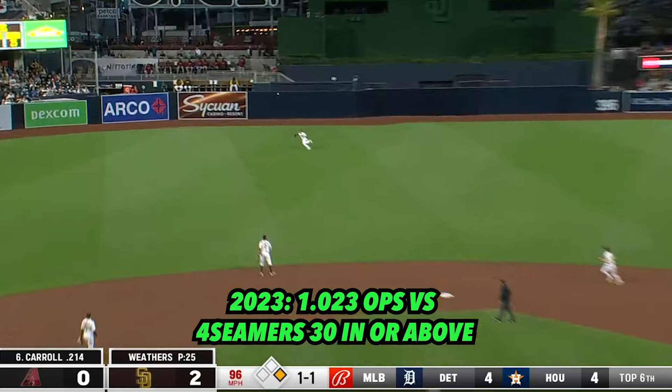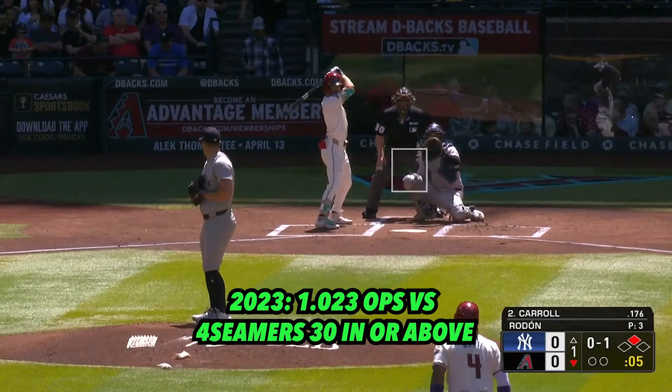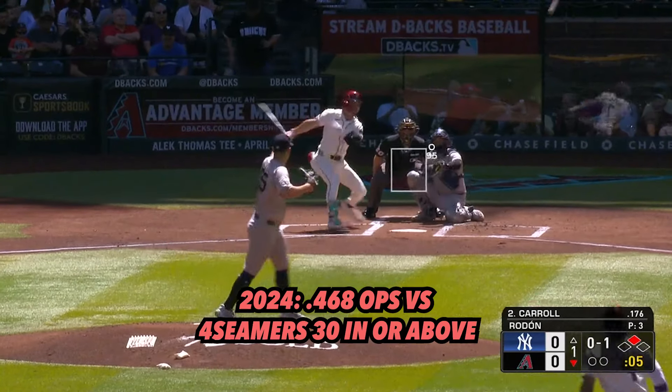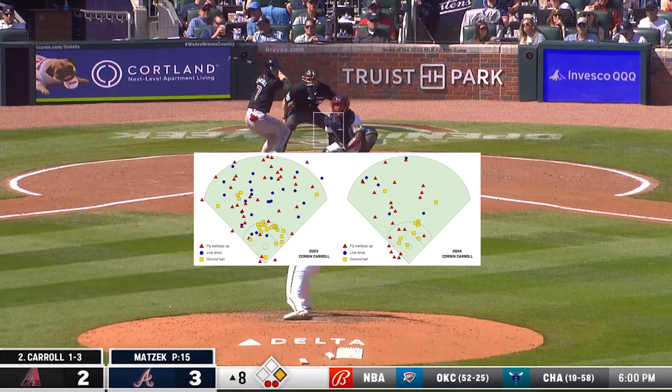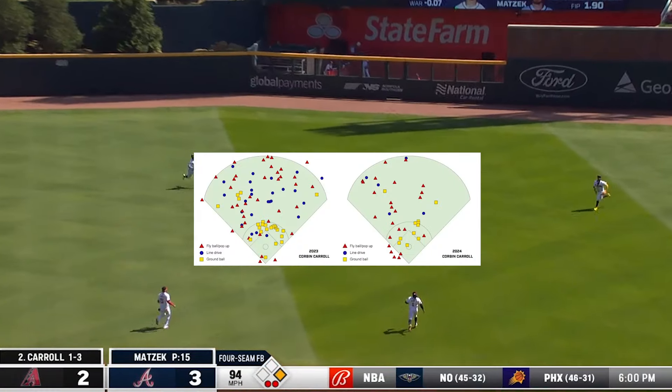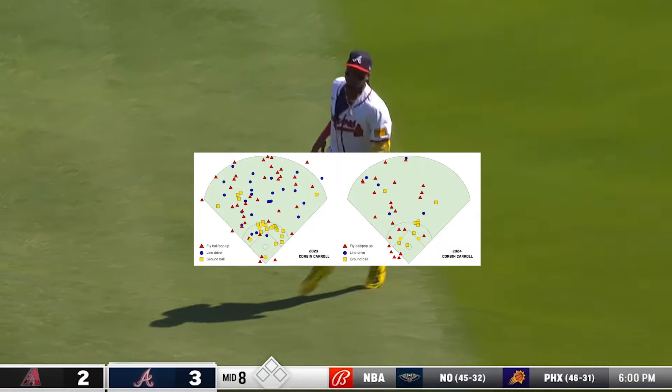He posted an OPS over 1,000 on four-seamers 30 inches high and above in 2023, and so far this season, Carroll has an OPS under 400 on the same pitches. A quick look at the spray charts against fastballs 30 inches and above likely only makes pitchers more confident that they could beat the all-star outfielder with their heater.